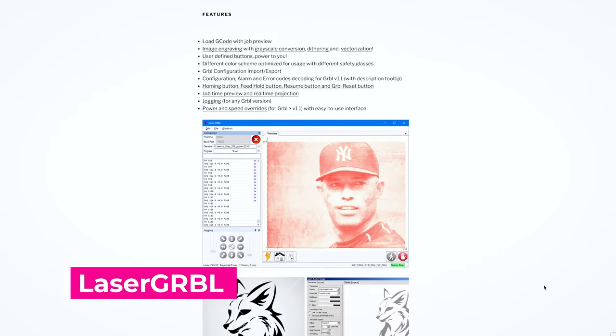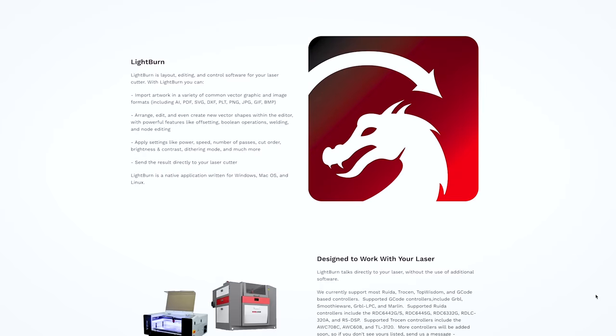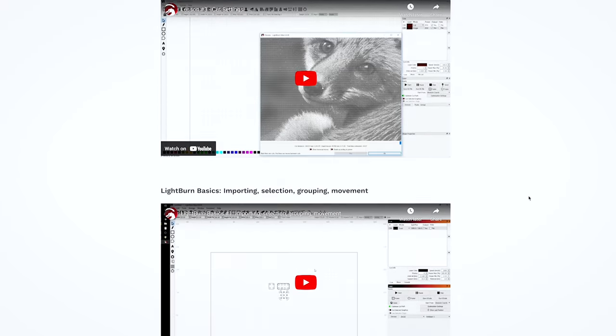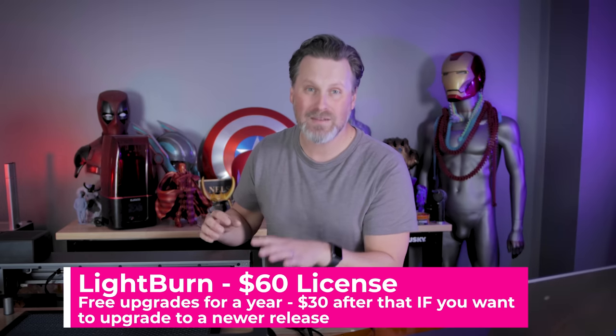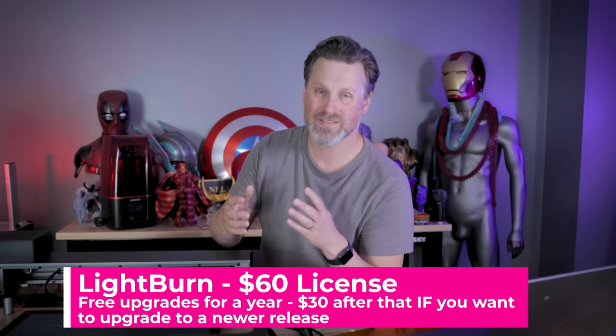Before I show you some of the things I've engraved and cut out, I want to talk about the different software you'll need to run the engraver. There is a free option called LaserGRBL that comes with the engraver, but to be honest I think I've only used it once. The primary engraving software I'm using — and that I think almost everyone uses — is Lightburn, and that software rocks. It is a paid piece of software at $60 for a license, but it's a one-time purchase and you can use it forever.